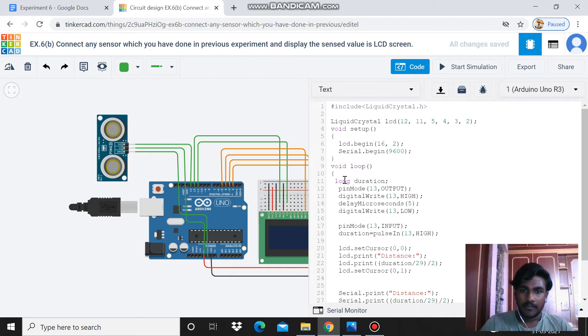In the void loop, I have written three parts. The first part is the ultrasound sensor code. I set pin 13 as output, send a high and low signal with a small delay of 5 microseconds, then set pin 13 as input. For input, high alone is enough. Then duration equals pulseIn with high, to read the echo from the ultrasound sensor.